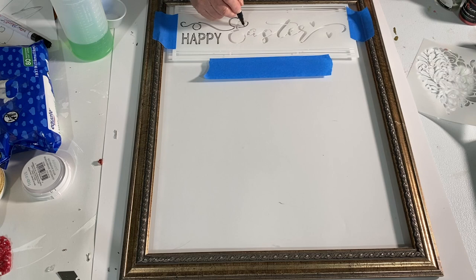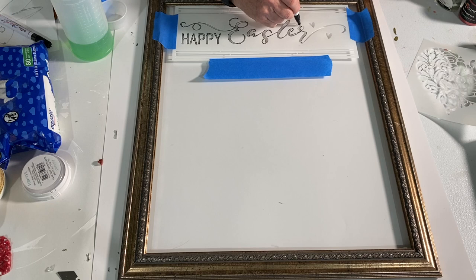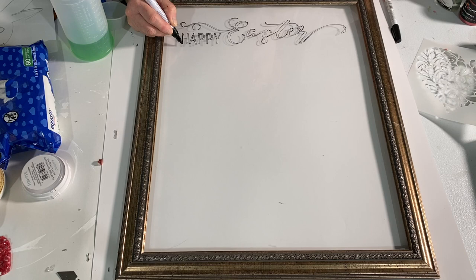I just lightly outline it with the very fine point oil-based black Sharpie, then remove the stencil and fill it in with a thicker Sharpie marker. This is what works best for me. You can do it any way you want — with paint, but just know that paint on glass is more difficult than paint on canvas. You can only put one very light layer on at a time and you have to let it dry for a half an hour between coats.